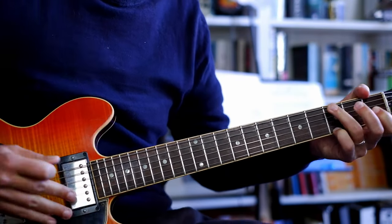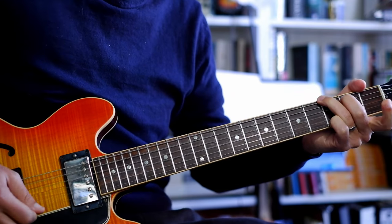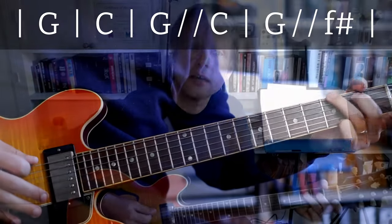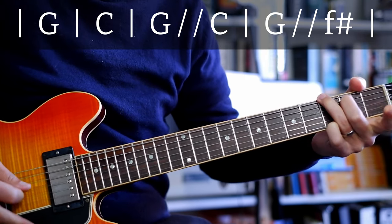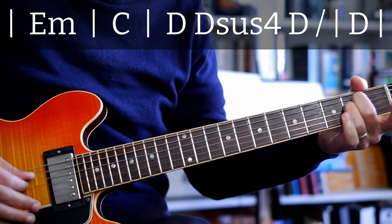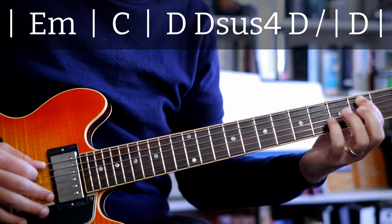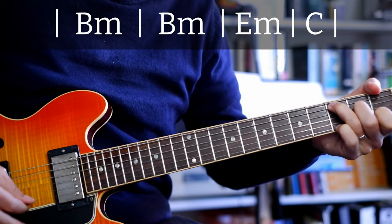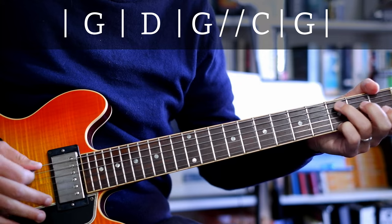And then we can hit the chorus, which basically is G, D, G. And then it repeats around those 16 bars. So you will get this whole thing: G major, C, G, F sharp, E minor, C, D, B minor, E minor, C, G, G, D, G, C — and then it repeats.